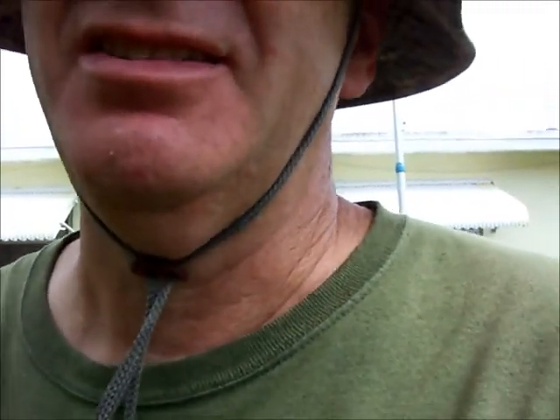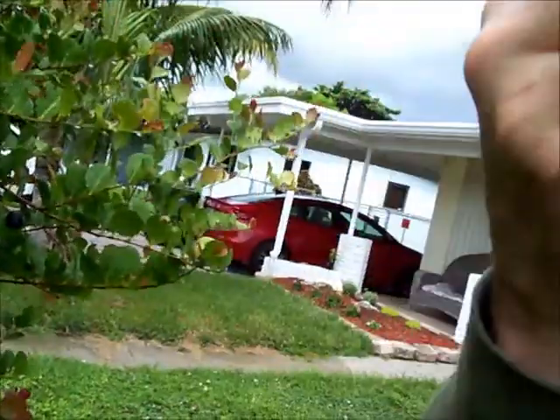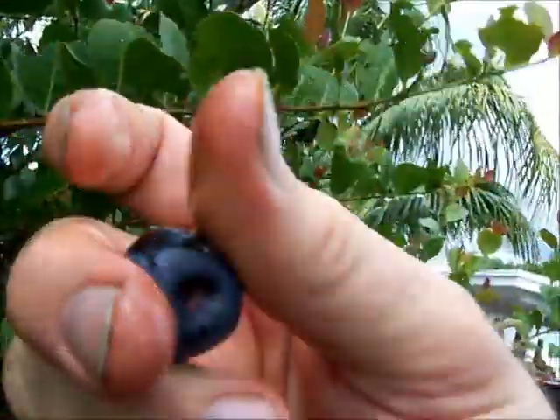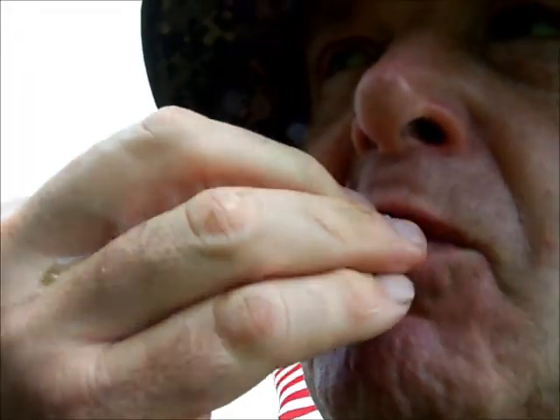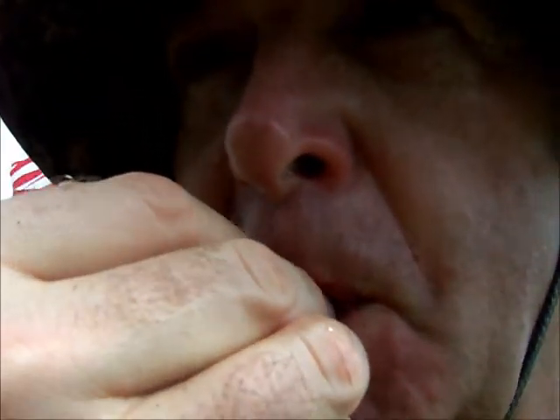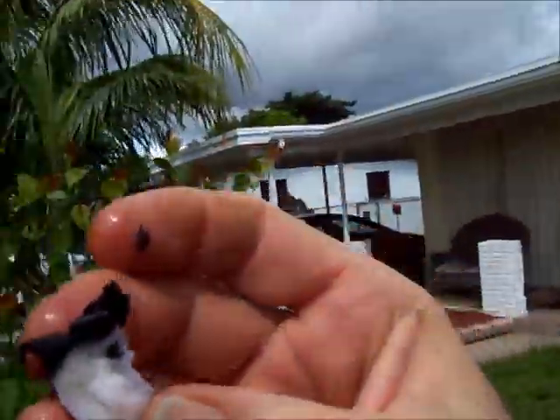The taste of these things is very bland. They have a very big pit in them, so really only that white flesh is edible and the skin.